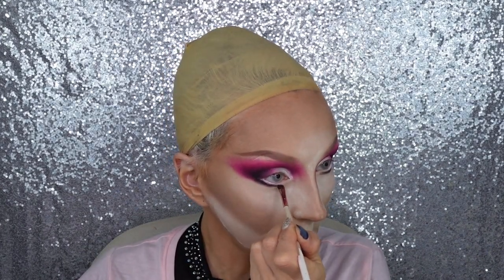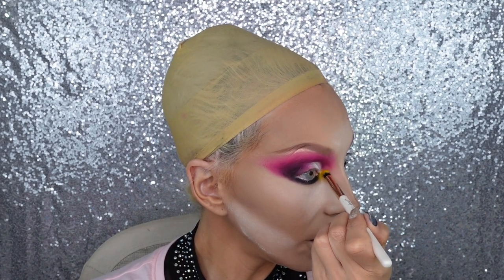Putting black gel liner in the waterline. Using yellow from the same palette on the lower lash line — trying to apply it without primer and it works, the shadow is so pigmented! Blending out the lower lash line with the same light to dark progression.